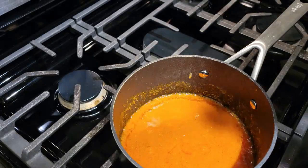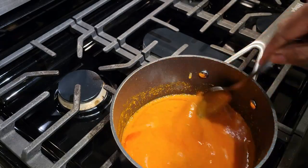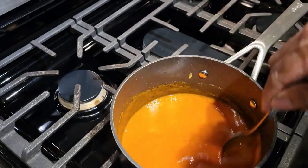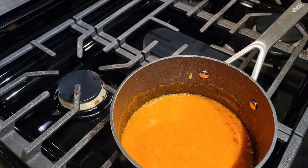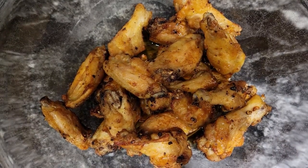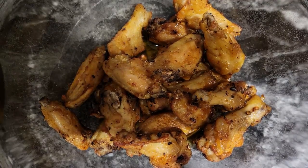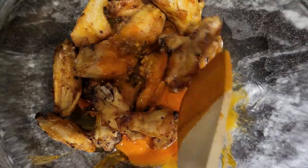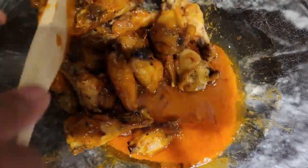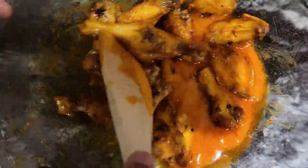I'm going to take this off the heat. The buffalo sauce is coming to a boil — mmm, yum, it's going to be so good with those wings. Now let's get them over our wings. I have the wings and I'm going to pour the buffalo sauce over them. This is going to be so good, guys. Just toss them in the sauce. And I'm going to do the same thing with the butter parmesan sauce over the wings.